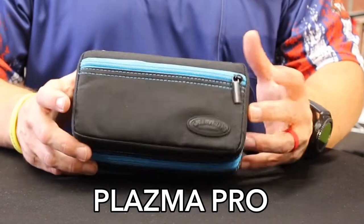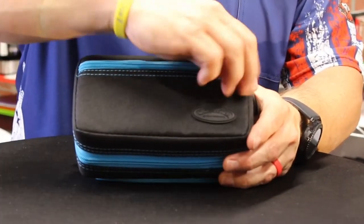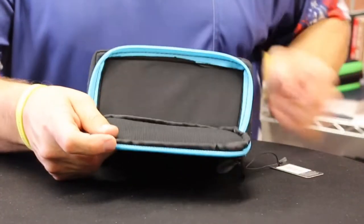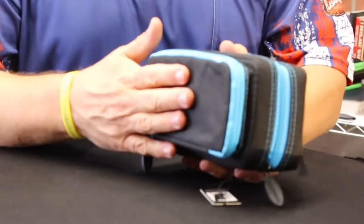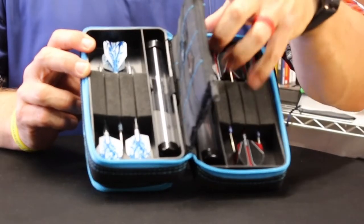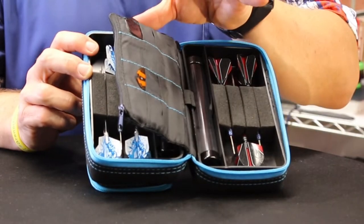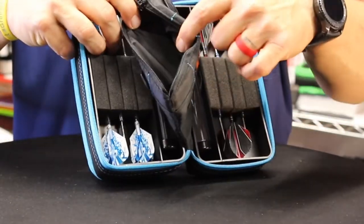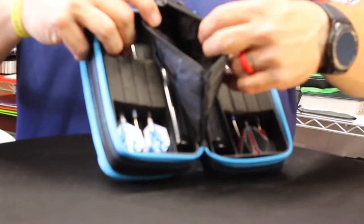Now this is the Plasma Pro — again a Case Master product. We've got a thinner front pocket here, and the back pocket which will also hold a cell phone. The inner pocket actually holds two sets of darts, with two tubes so you have plenty of shafts or tips if you're playing soft tip, and a lot of area for flights. It also has a cool little padded inner pocket where you can store something you don't want to get damaged.